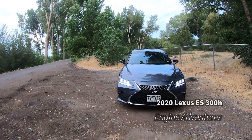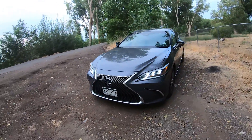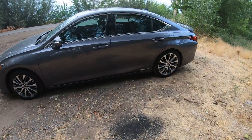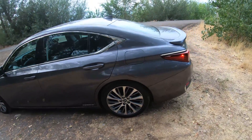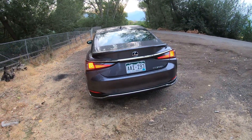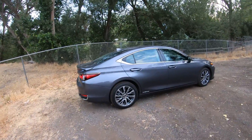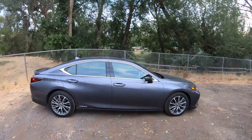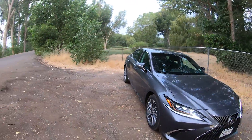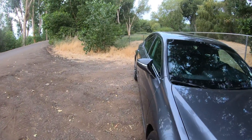Welcome to Engine Adventures. Today we have the 2020 Lexus ES 300h hybrid, which has that 2.5-liter four-cylinder engine common in a lot of Toyota vehicles — I believe the RAV4, maybe even the Highlander. This thing is decent size. It's a little bit narrow, but it's also pretty wide — you can see how much it curves up.